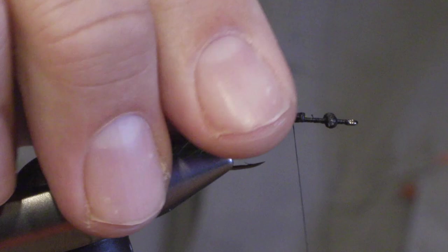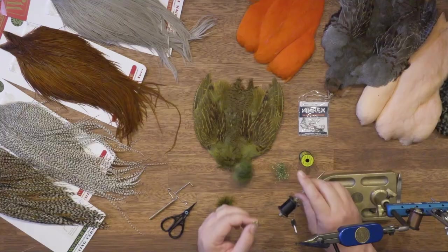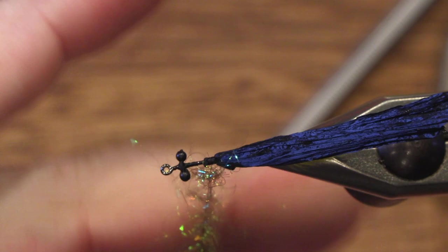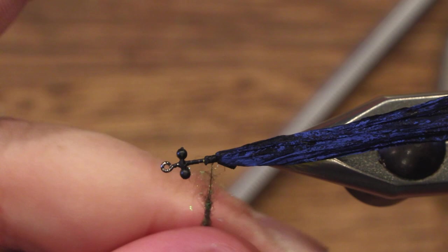It's easier to tie it down if you tie it forward a bit. The thorax is also dubbing, but I'm using ice dub or SLF Prism olive to get a bit of flash or glitter in the fly. Still keep it slender.